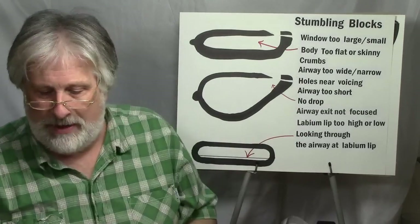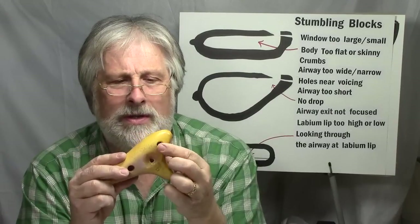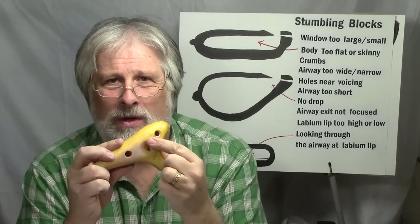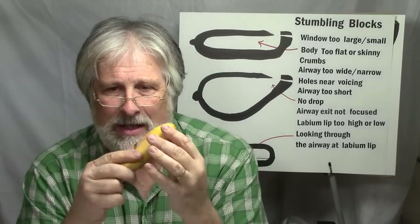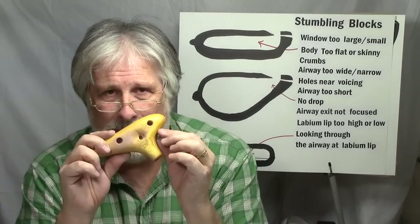Holes too near the voicing is another issue. In this particular ocarina it's got thumb holes. You wouldn't want to move a hole over and get it too near the voicing window, because the vibration in there and the opening and closing of that hole will affect the sound of the ocarina.